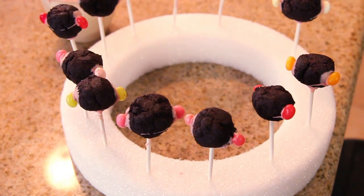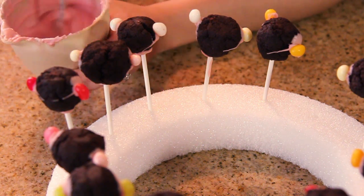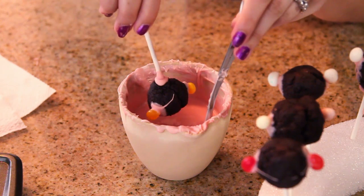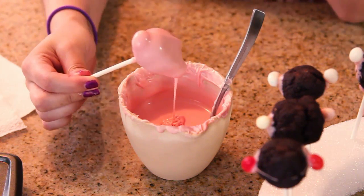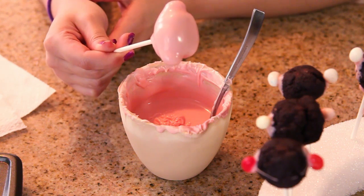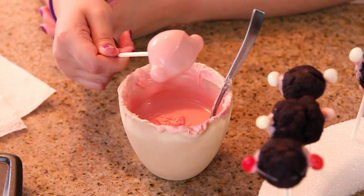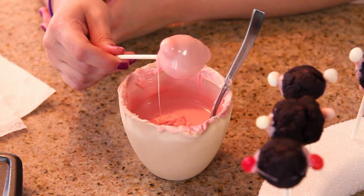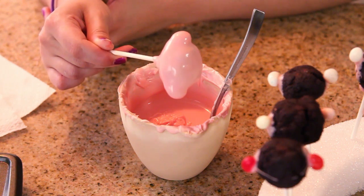Once the chocolate on the cake pops has completely dried, we're now going to dip them in the chocolate — the whole thing. Make sure your chocolate is nice and runny, then turn the cake pop upside down, dip it in, and pull it out. Let the excess drip towards the bottom because we don't want any streaks hanging off of our Kirby arms. Just kind of twirl it for a little bit and keep twirling it until it's not completely dry, because we're going to add the legs while the chocolate is still wet.